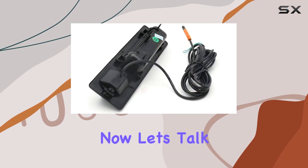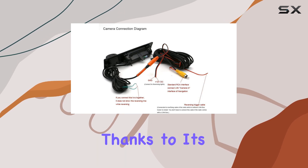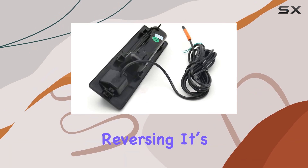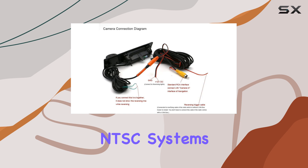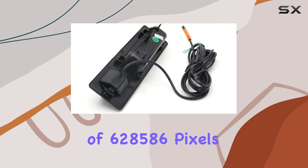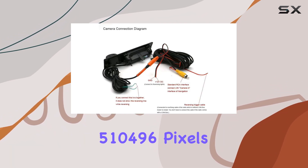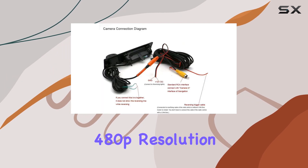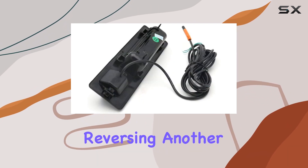Let's talk performance. The camera boasts high clarity even in low light conditions, thanks to its night vision capabilities — crucial for safe nighttime driving and reversing. It's equipped with a CCD sensor and supports both PAL and NTSC systems, with PAL providing a resolution of 628×586 pixels while NTSC provides 510×496 pixels. Although this is capped at 480p resolution, the quality is sufficient for clear visibility and obstacle detection when reversing.